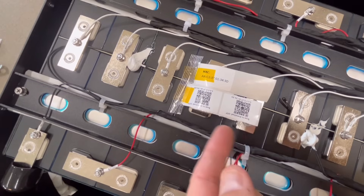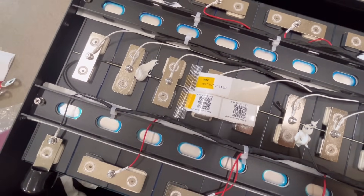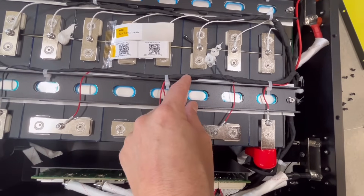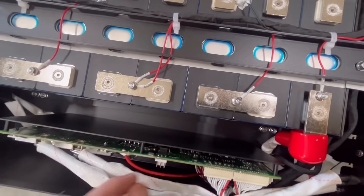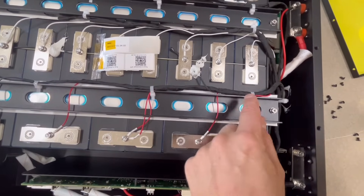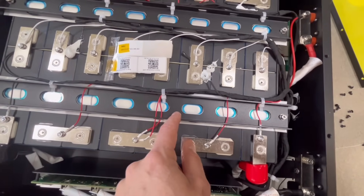These labels right here show the Bluetooth number, which is also on the lid of the battery. There's a scan-to-download-app label inside — I guess that's for whoever is assembling it. I'd like to see who makes the cells. I'm thinking these might be Eve cells, but the terminals look a little different, so I'm going to pop this bar off and take a look at the manufacturer.